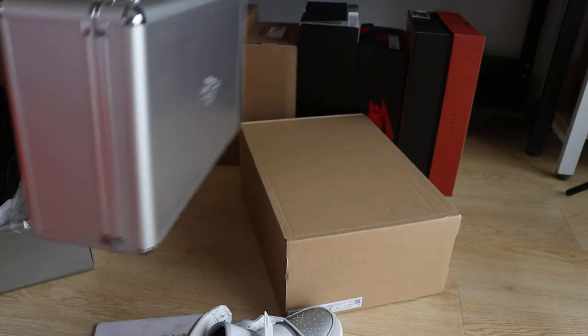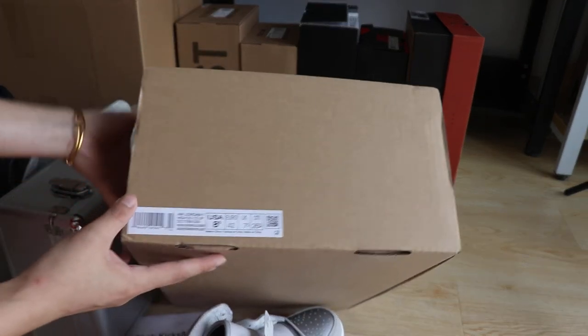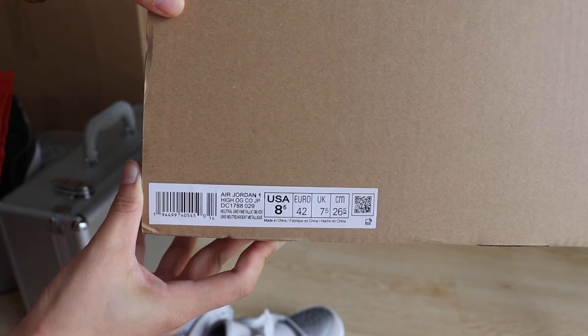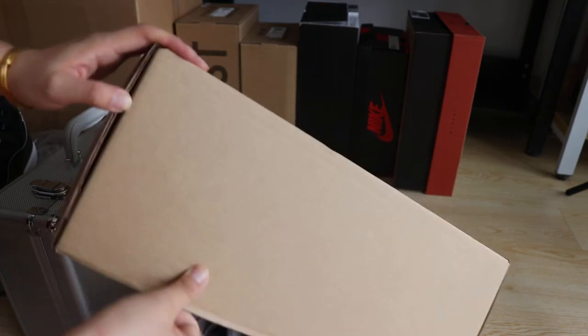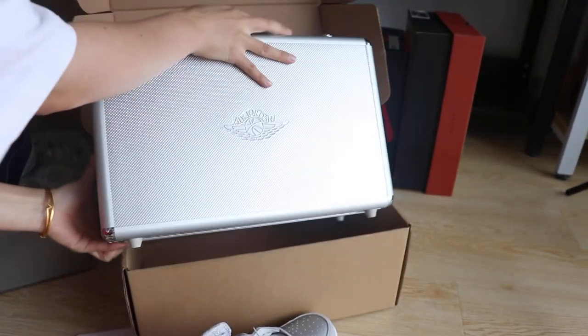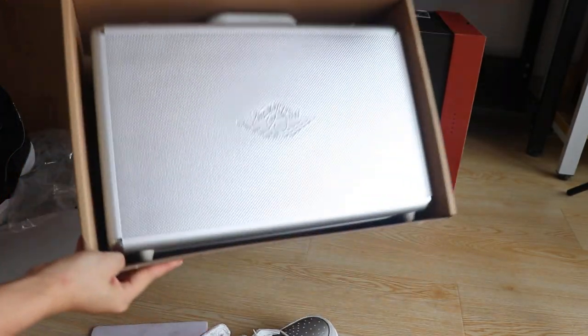And this is the brown outer box. You guys get the size label with the two — it's called 'A'. Japan, Jordan Wings, Hi OG and Japan. So this is the brown outer box — you guys have to put the suitcase inside, like this.